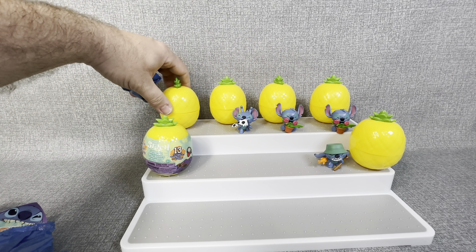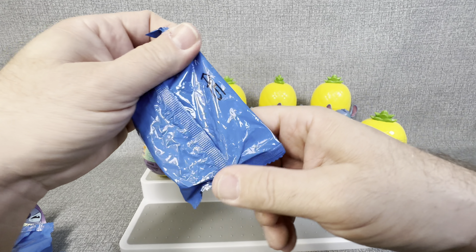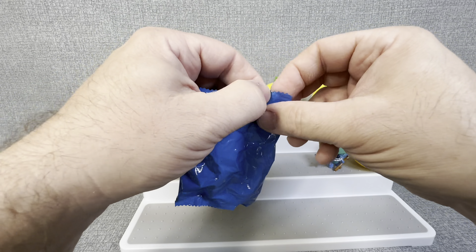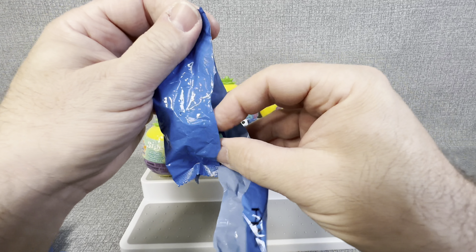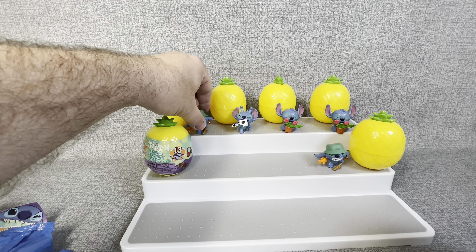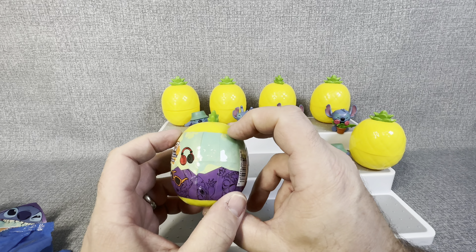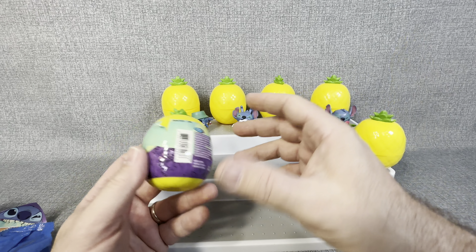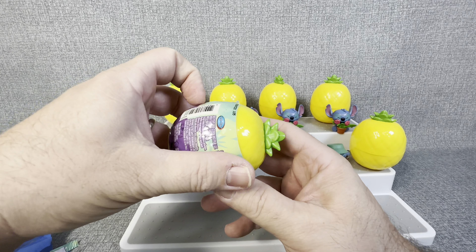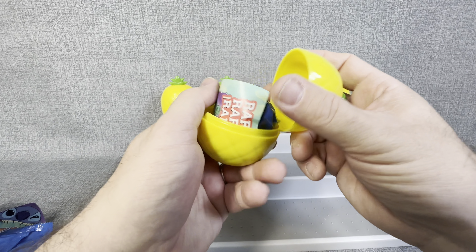A5 again — so it's definitely going to be another Fisherman Stitch. Just going to check to make sure. Yep, Fisherman Stitch again. So now this kind of stinks. We've got six containers and we've opened up two doubles. This is all out of the same case and I believe there are only about 12 of these little pineapples per case. Even if it's 15, if you're opening up this many doubles, that's kind of crazy. But it is what it is.